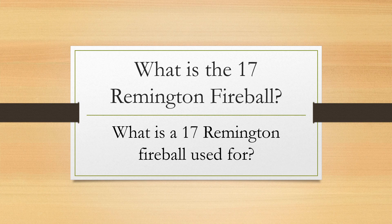Hello everyone, this is John Schaefer here from ammo2hooks.com. In this video we're going to talk about what is the 17 Remington Fireball and what is the 17 Remington Fireball good for.